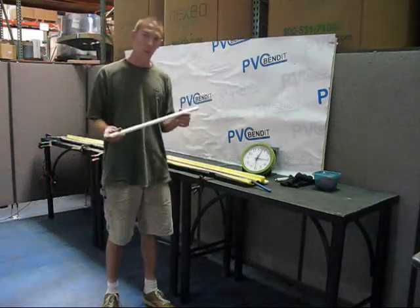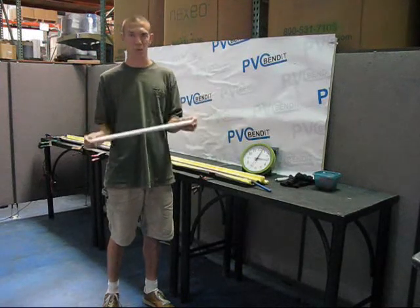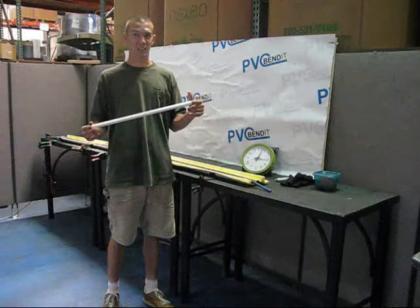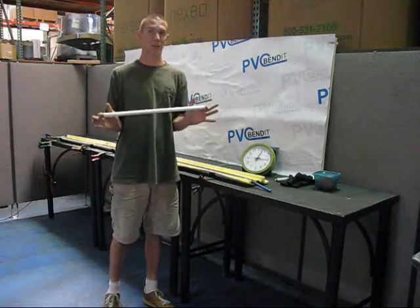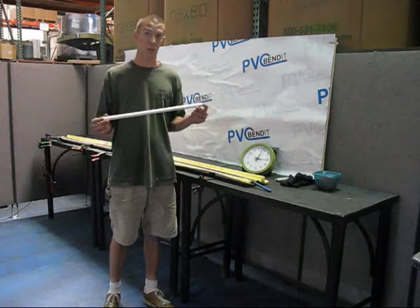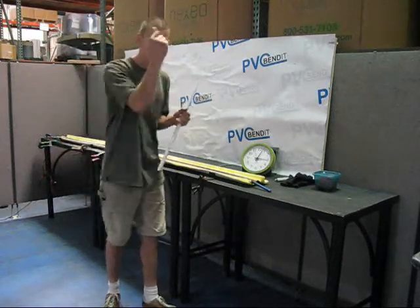We'll start out with half-inch Schedule 40 — everything we're doing here is going to be Schedule 40, because this is the most common to work with. You can also bend Schedule 80 with this thing, and you can also bend Class 200. Class 200 is kind of a cheesy material in my book — I don't even know what it's made for — but yes, you can bend Class 200 with the PVC bender and it works just fine.